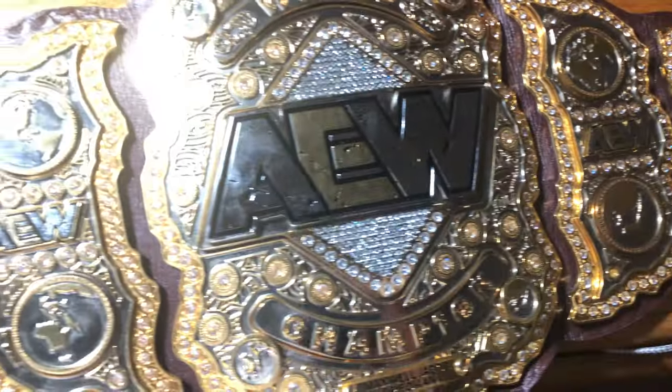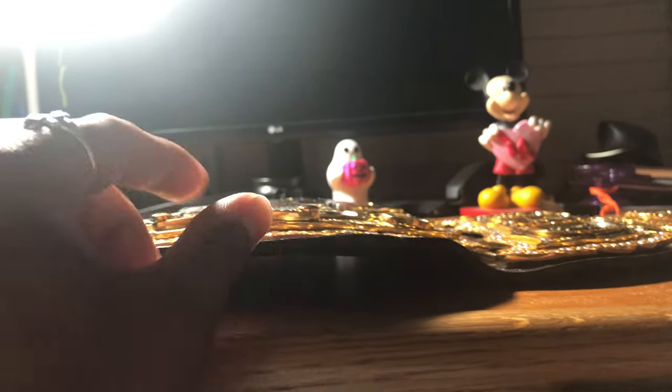It's also pretty curved as well. I'm going to flip it over again to show you guys the curvedness of the plates. It's a pretty decently curved belt — it's not as curved as my international championship, but it's still very curved. And then flop test really quick — it looks really good. Flop test — really good belt.